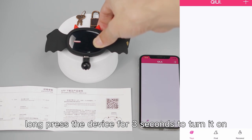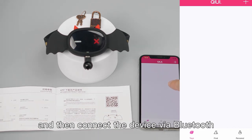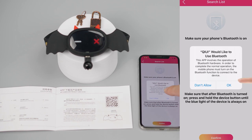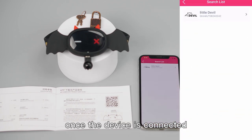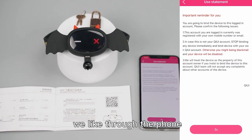We enter the app, then long press the device for 10 seconds to turn it on, and connect the device via Bluetooth. Once the device is connected, we can operate the mode we like through the phone.